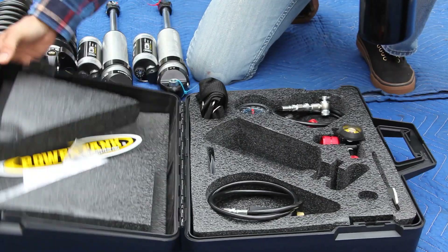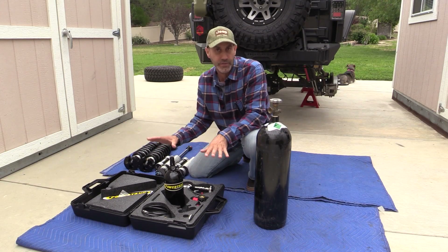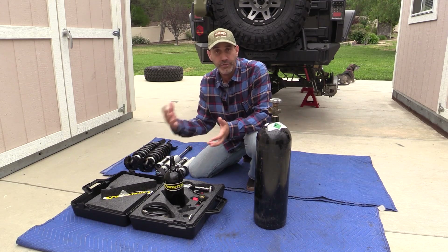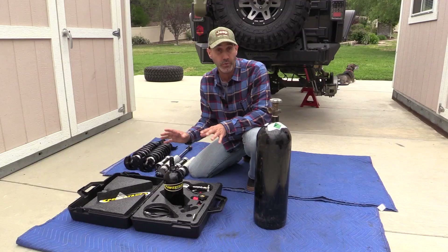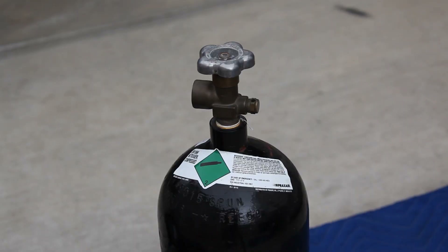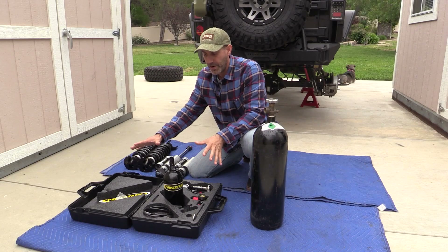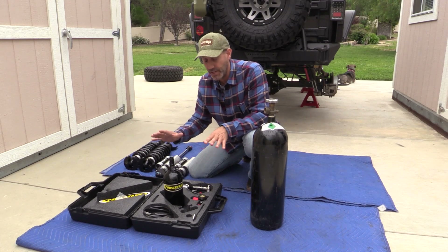So this is the Power Tanks all-inclusive nitrogen charging kit. I really like it because it has all the accessories to get this done at the house, and it's also portable. There are cheaper ways to charge your shocks — you could buy a tank and nitrogen refills are about $20. This kit is a little over $500, but it has everything I need.